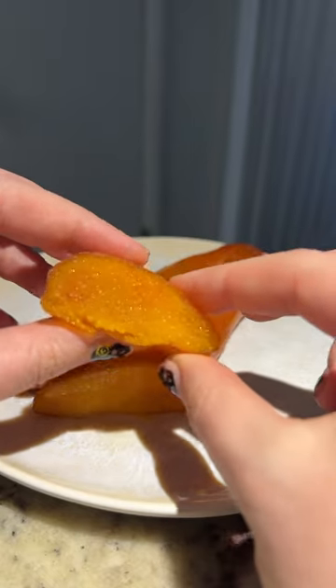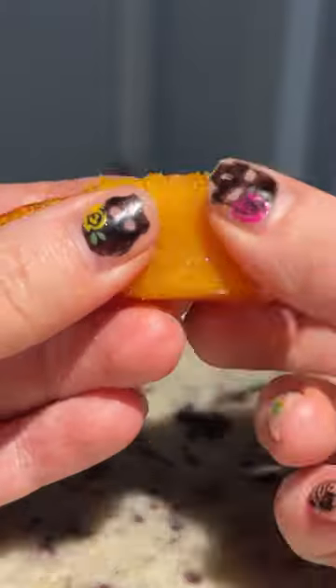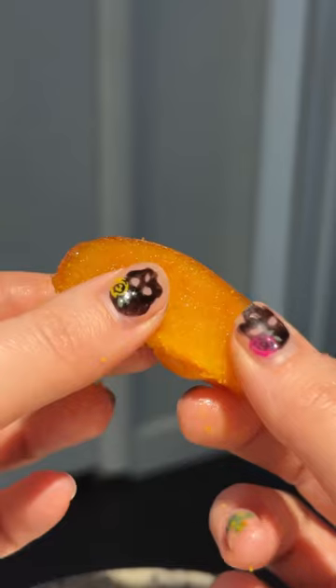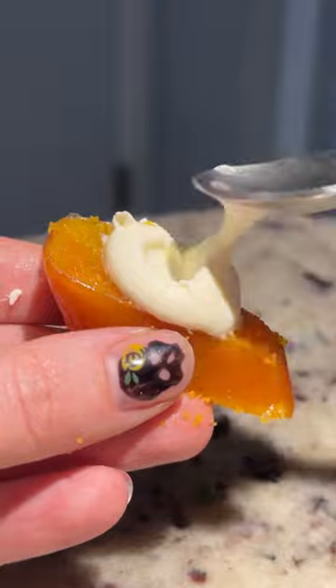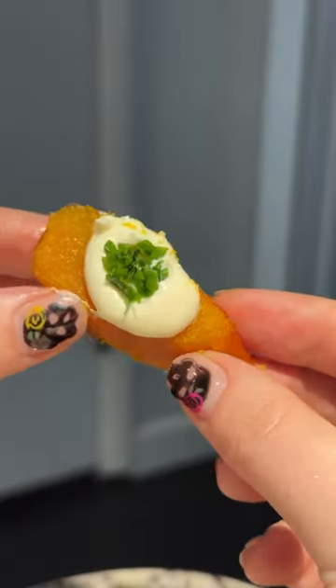What's interesting about mullet roe is that it has a texture similar to cheese when smoked. The flavor is rich, salty, and smoky. I topped the mullet roe with creme fraiche and chives.